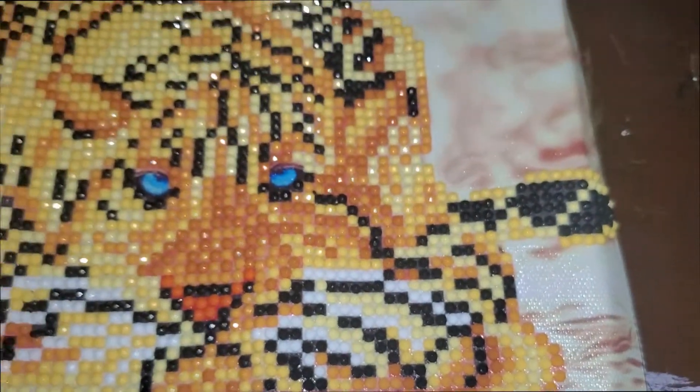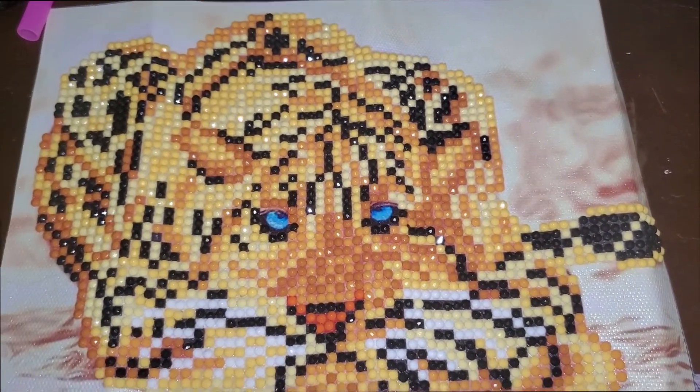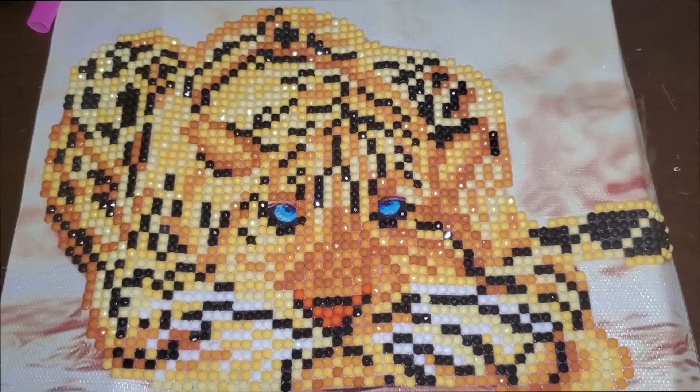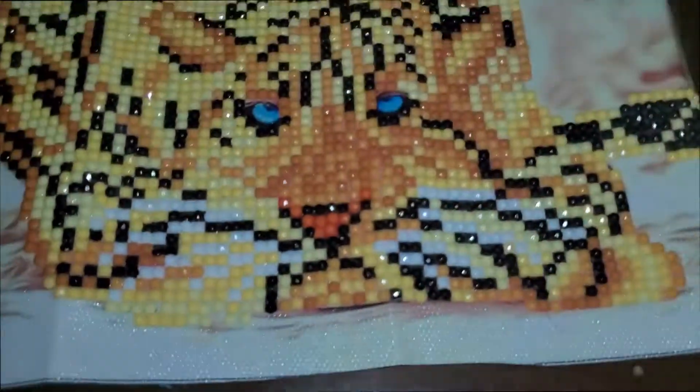Okay, hold on, here we go. I've got to flip it. This is my tiger. I'm getting ready to gloss it and put it in a frame. This one's going to be my baby. I'm going to put it on my Shopify and sell it. I'm just so excited, I decided to do a lot of the diamond painting.